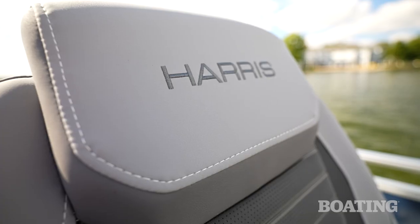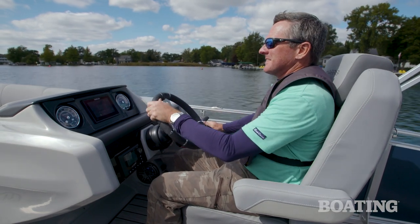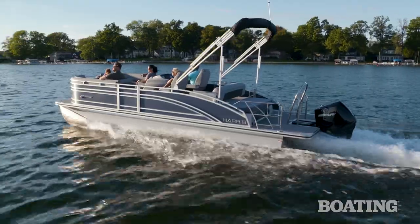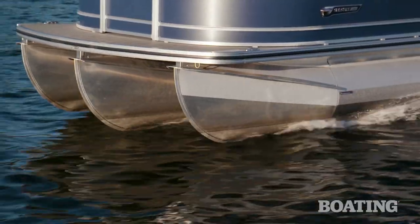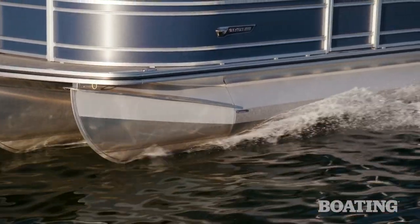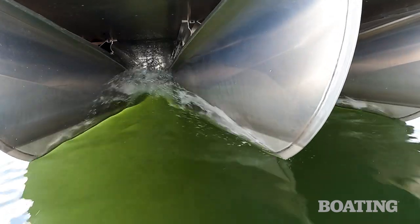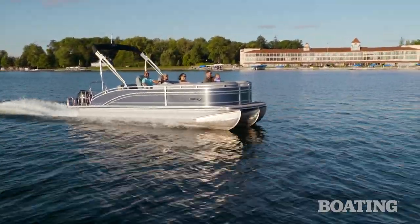This Harris Solstice 230 is really great for entertaining, but it's also really fun to drive. This boat comes with a level 3 performance package. That means it has a 27-inch diameter center tube that's dropped an inch lower than the two 25-inch diameter outer tubes. With that package, this boat really gets up and goes, and it handles like a dream.